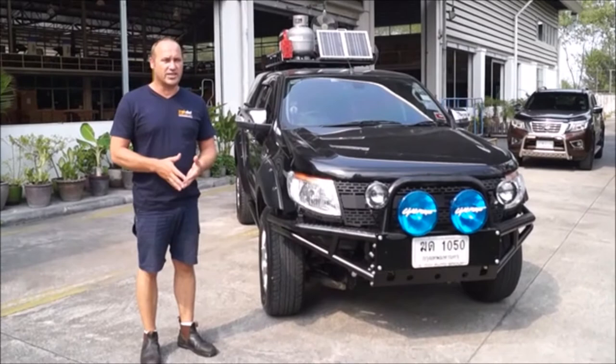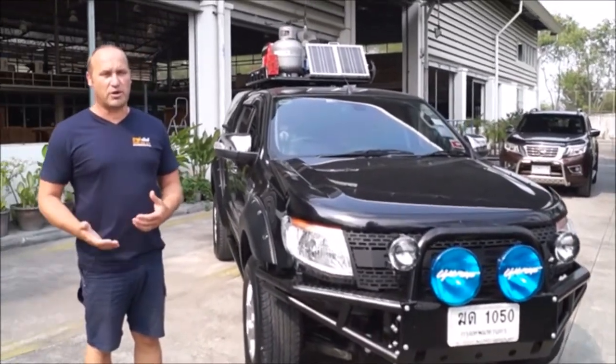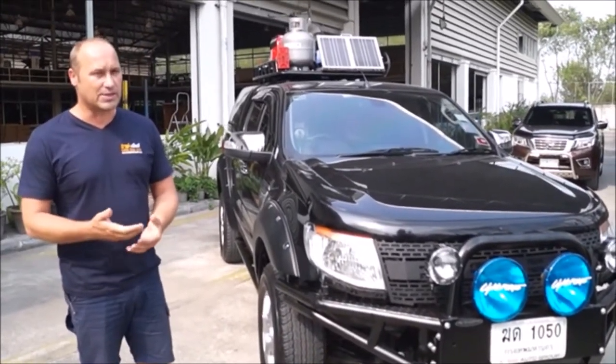Hello, Justin here from Trek 4x4, just outside of Bangkok in the Saraburi province at our manufacturing plant where we can organize supplies from.